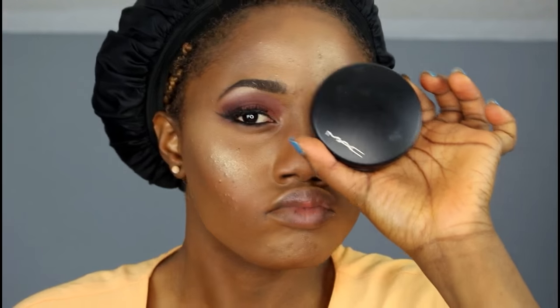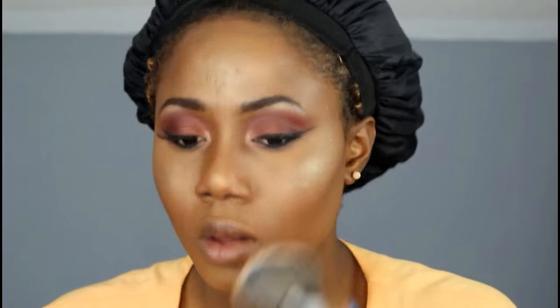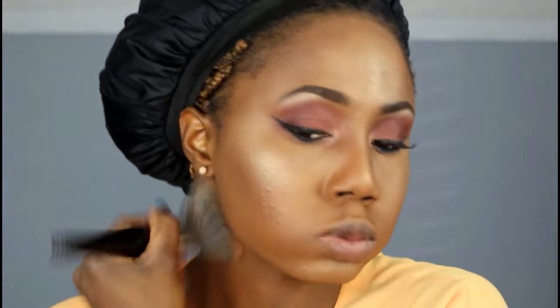My face looks shiny in this video because I'm facing a big window and the sun is just too much today. I'm using the blush brush to blend out the highlighter because I don't want it to be too intense. Now I'm setting my face using my matte powder to set my features and everything.